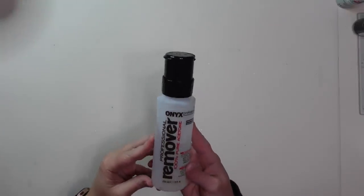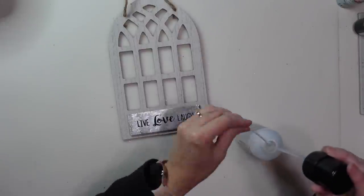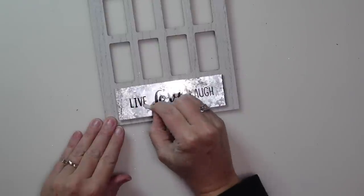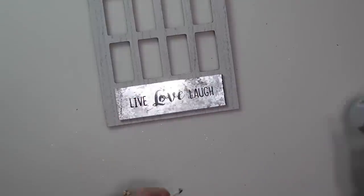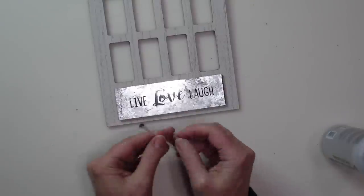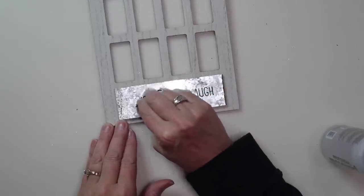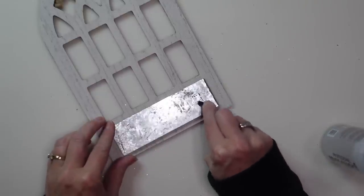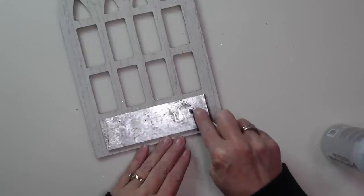The first thing I'm going to do is use some 100% acetone nail polish remover to take off the words on the little galvanized metal piece on the bottom of my sign. I'm just dipping a Q-tip in the acetone and rubbing on the lettering — it takes a little pressure, but you can let it soak for a bit and it'll come off easier. I ended up removing those words, though I probably could have left them — I wasn't sure if they'd show through my little Merry Christmas sign.